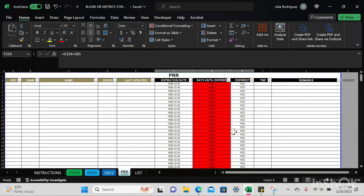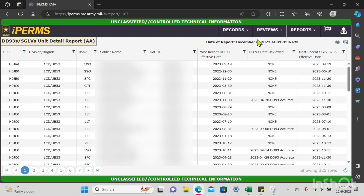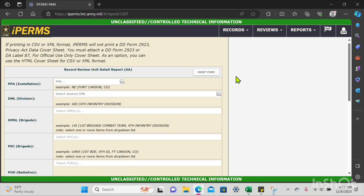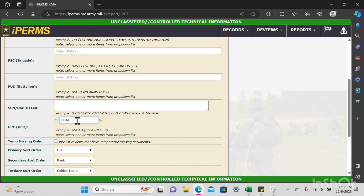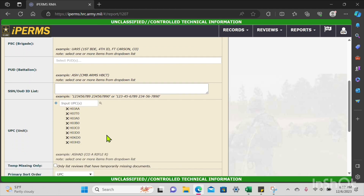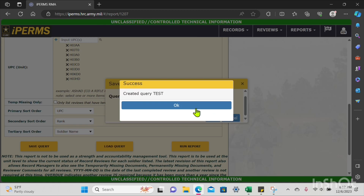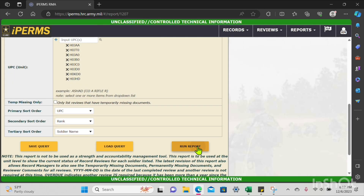I'll do the checks and balances for the SGLV delinquencies, then move on to PRR. I'm going back to iPerms, pressing Reviews on the top, then Reports, and clicking Unit Detail. I'll scroll down and insert those UPCs again. Once inserted, I'll scroll down and save that query under 'test' again. Then load query — you'll see 'test' is in there — press Load and then Run Query.